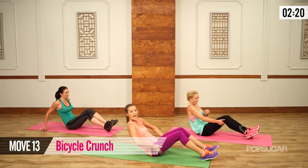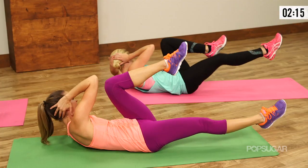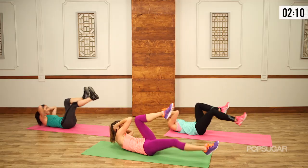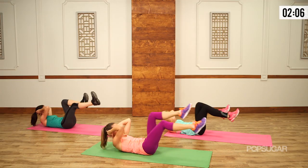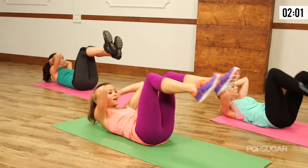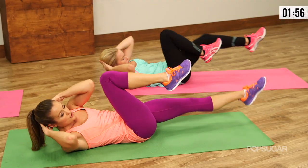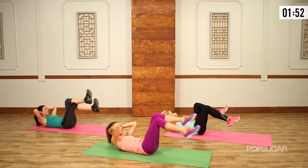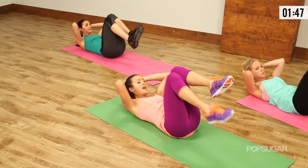On your back — bicycles one more time. Here we go, opposite elbow to knee. Shoulder blades up as high as you can, breathe it out. I know this one's hard to keep the low back down, but if you can really focus — you can even do smaller bicycles if that's what it takes to keep your low back on the floor. When that leg goes long it gets heavy, so make sure you pull that lower abdominal wall in and really pull the back to the floor. Last couple seconds — three, two, one. And relax. Awesome.